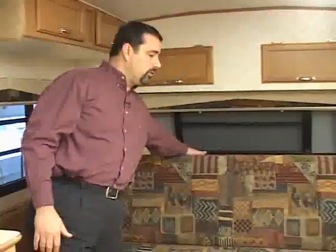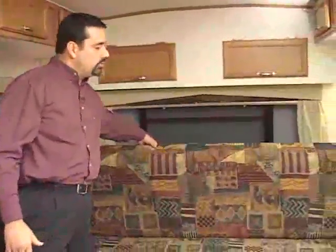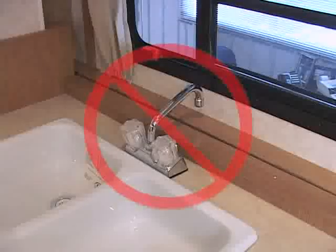In addition to closing your windows and your roof vents and clearing your counters, two other precautions should be taken before you lower your trailer. If your trailer is equipped with a lounge model such as this one, be sure that the lounge is tipped forward before the trailer goes down. Additionally, the faucet in your trailer should be in the forward position as opposed to the side or backwards — otherwise when the top comes down it will make contact and break your faucet.